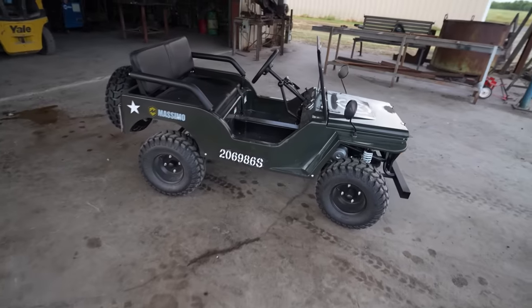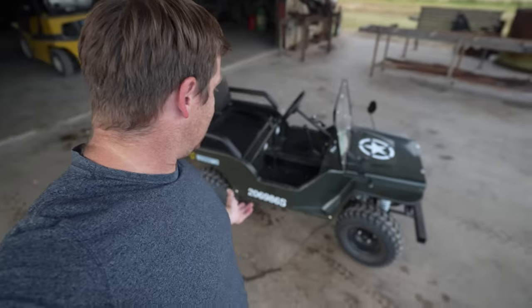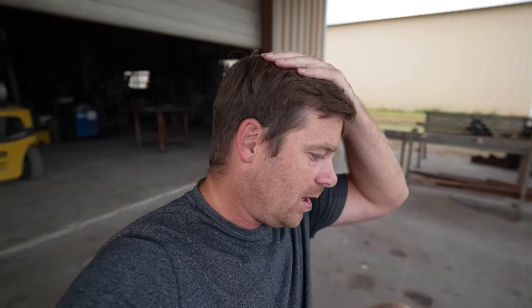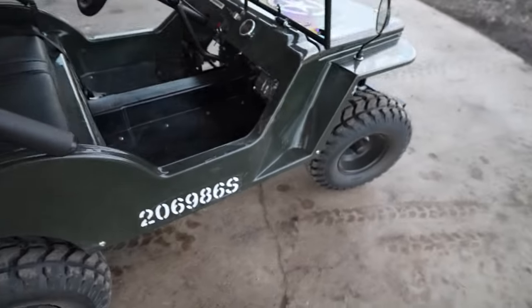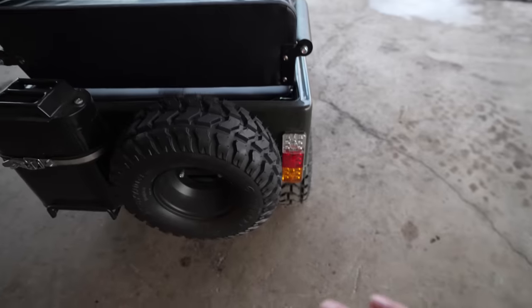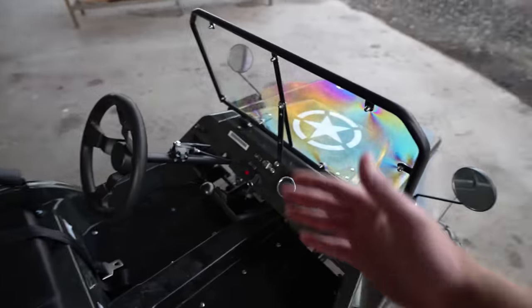Alright, so we bought a Jeep! Very, very cool. It's very similar to the tractor we have — it's motorized, it's posi-track, it's got a real engine, lights, and a horn. I can literally drive this thing. It's got blinkers, the lights in the back work, it even has an actual spare tire and a gas can that comes with it. The tires are about the same size as the tractor's. It's got side mirrors, reverse lights, brake lights, blinkers — they all work. It's got a horn that's very loud, so I'm not going to press that.